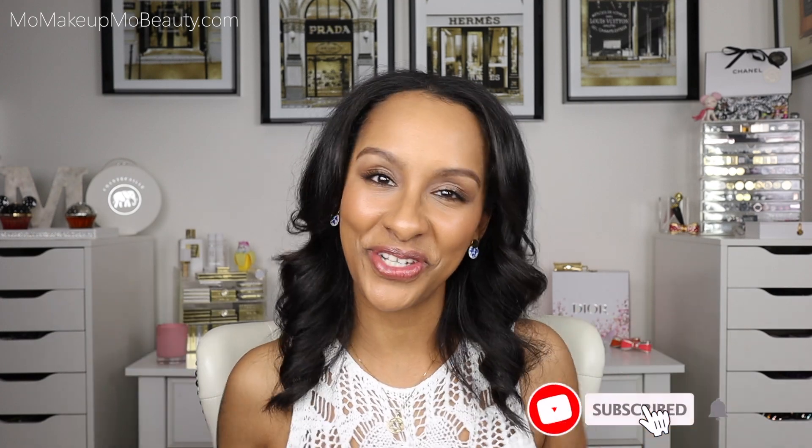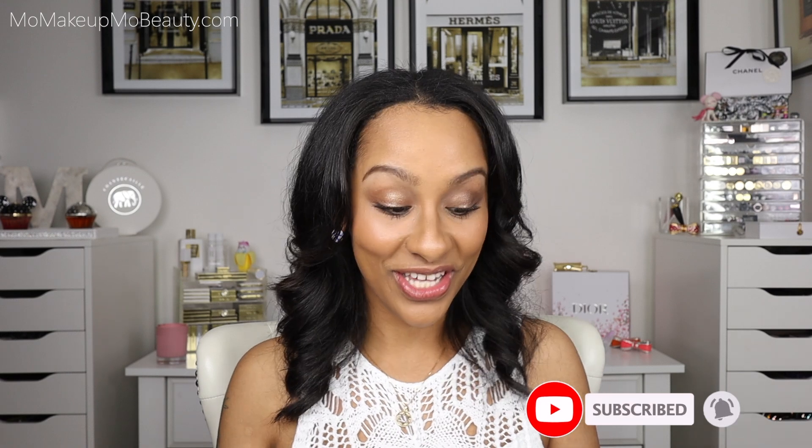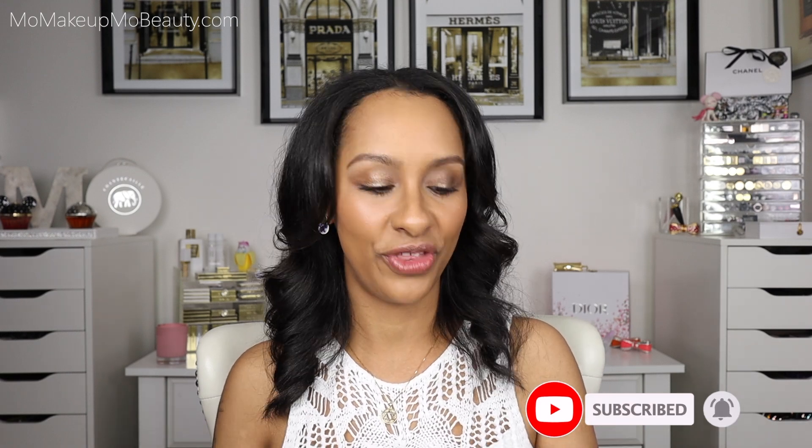Everything on the face is Tom Ford — I'm actually using my Traceless Stick Foundation and I've been continuously liking it. Everything we talk about today will be listed and linked down below in the description box. I'm going to start off with the packaging for the Auric — I'm into these details, I really am. Absolutely beautiful.